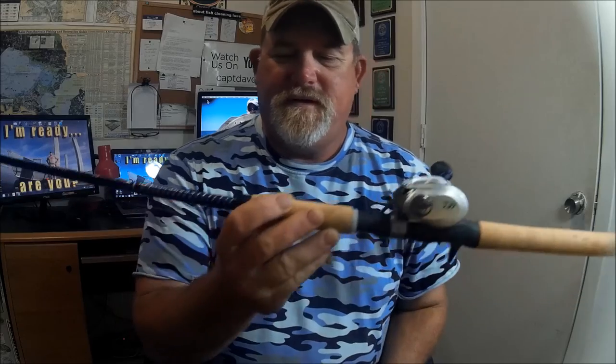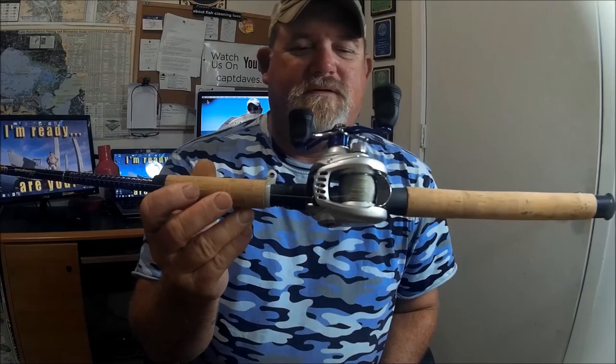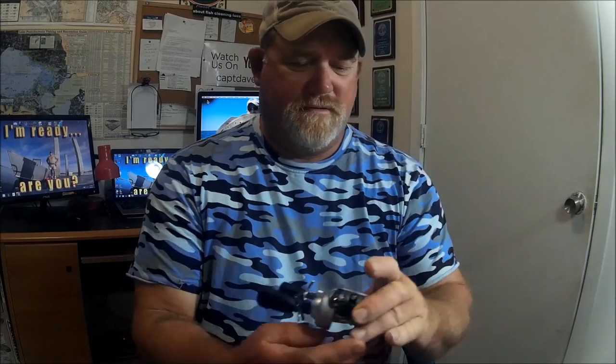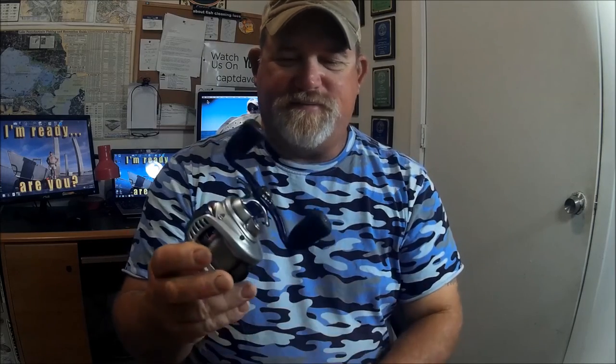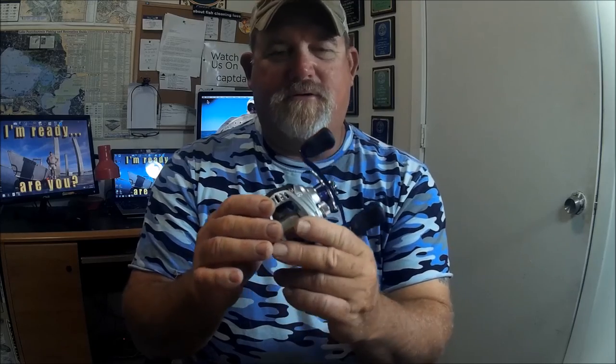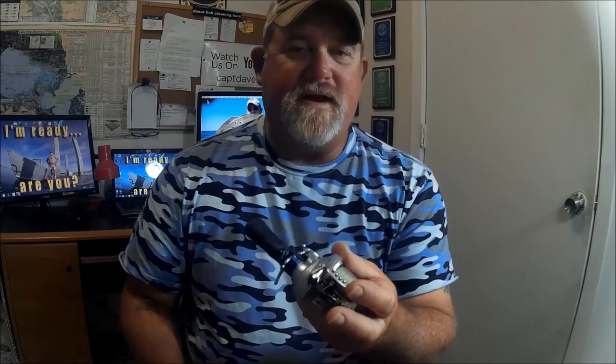So the Daiwa Aird and this rod are my newest acquisition for the tackle vault — four of these. The reel has what they call a tournament drag system up to 13 pounds of drag pressure. It's a graphite frame, possibly aluminum side plate on one side. It's a Korea-built reel, not super Japan-built, but for the money you can't beat it.